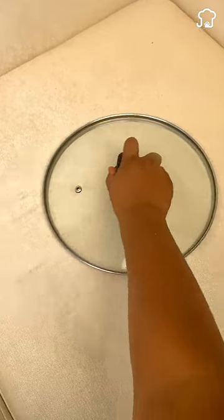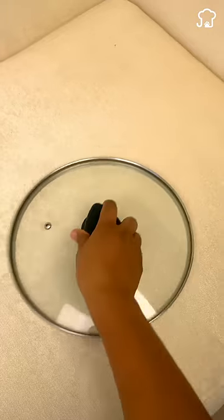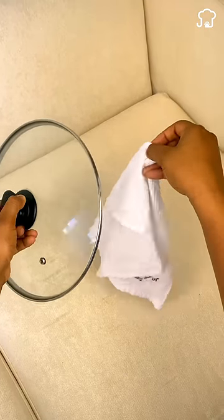Clean your sofa quickly and effortlessly using a pot lid. To do this, you will only need a cloth and a few ingredients.